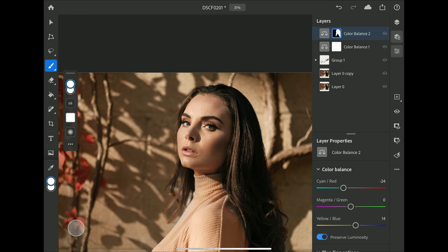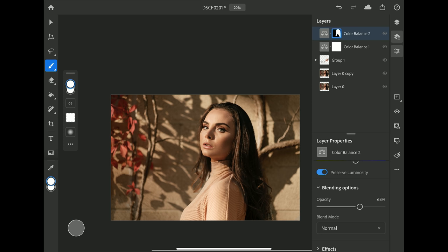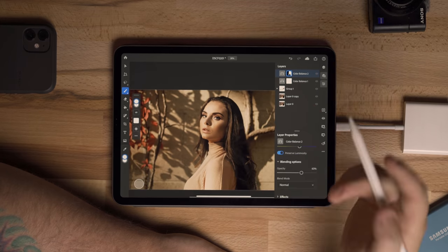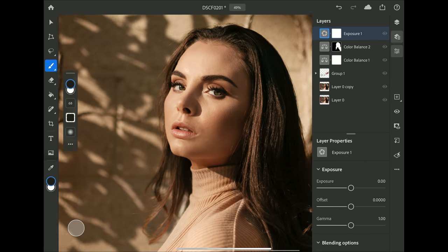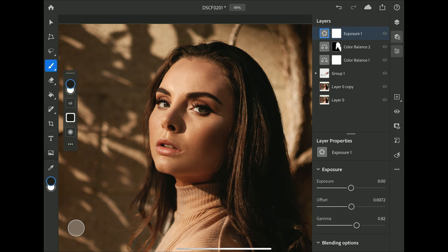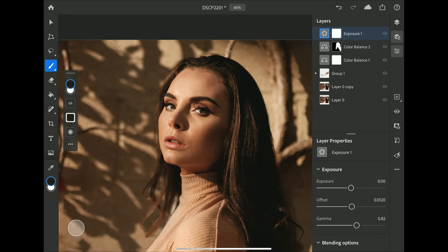She looks a little too green, so I'll lower the layer opacity to blend it a bit less. Toggling it on and off, you can see how much it changed her hair and skin — it looks more natural and less warm. Finally, I'll add an Exposure adjustment layer, which I do on every image. I'll set the offset to about 40 and adjust the gamma to make it a little more dramatic, then fine-tune the offset. The image looks great and the touch-up looks good.